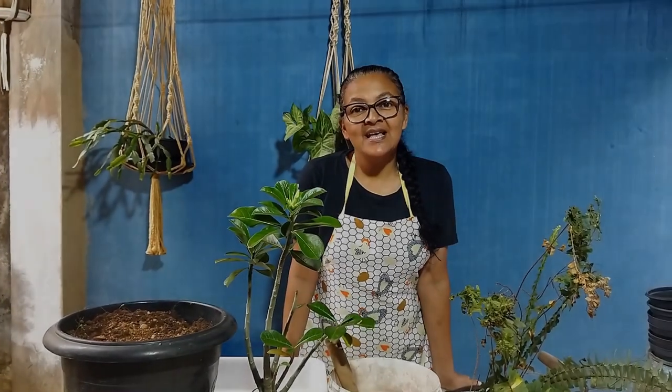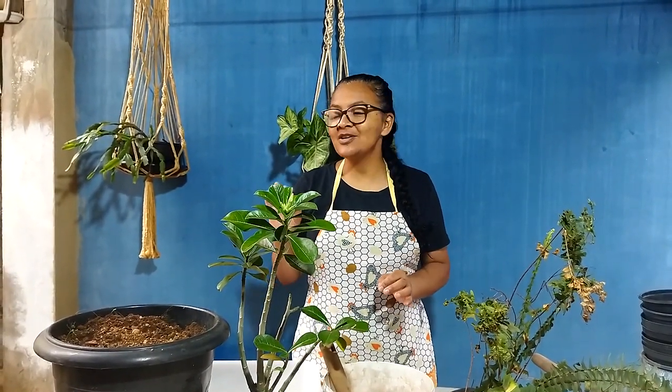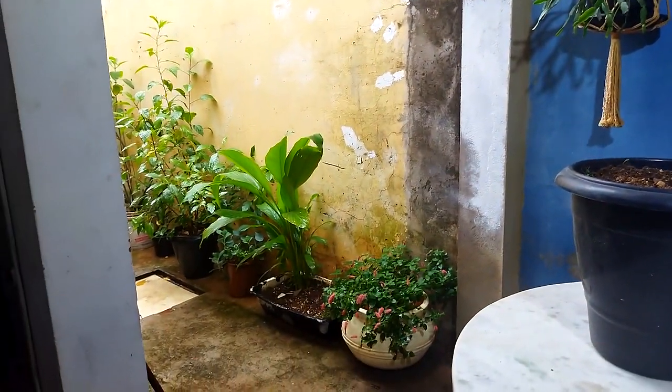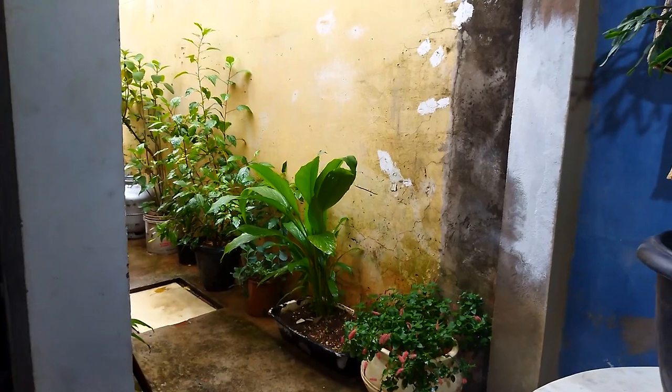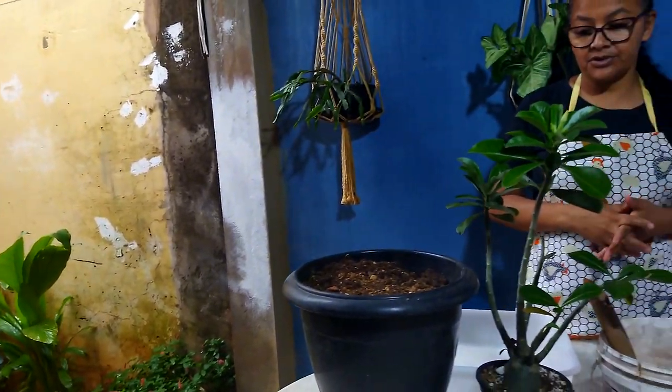Olá, gente! Tudo bem com vocês? No vídeo de hoje eu quero mostrar para vocês eu mexendo aqui nas plantas, aproveitando que está um dia chuvoso. Já está dando uma paradinha, mas está um dia bem agradável para mexer com plantas e sementes, que é o que nós vamos fazer hoje.